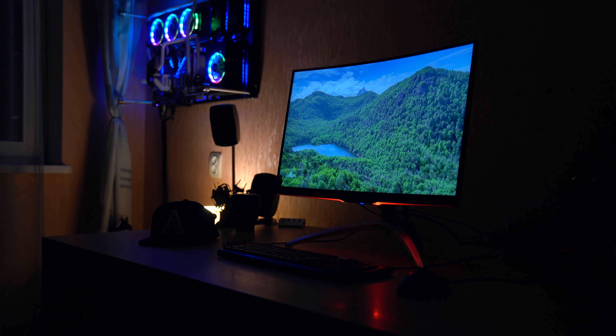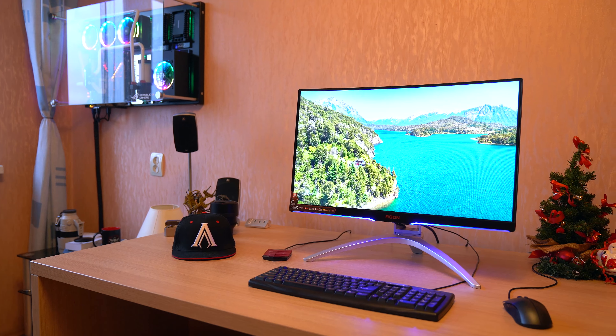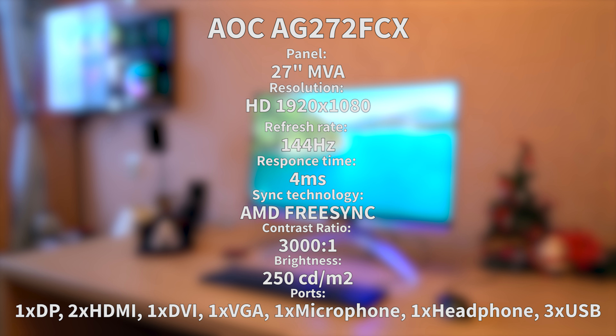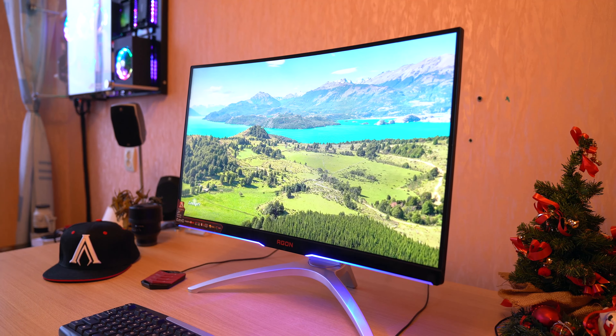First of all, it's a 1080p screen, which is kind of a bummer at the moment, I think, because in today's world 1440p is like the minimum that we'd want on a monitor. But then again, there are a lot of people out there without that much GPU and CPU horsepower, so a regular 1080p screen is really good for a lot of people still to this day. And it also brings the price down — it's about 350 euros here in East Europe, in Estonia.